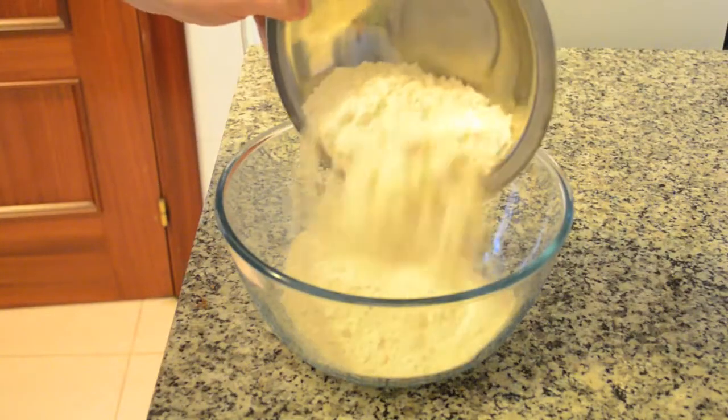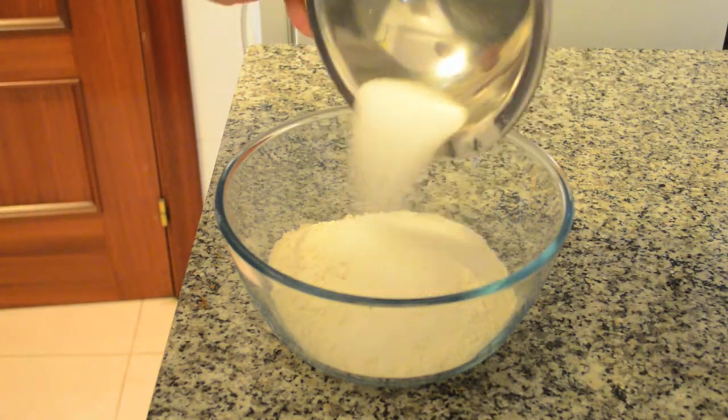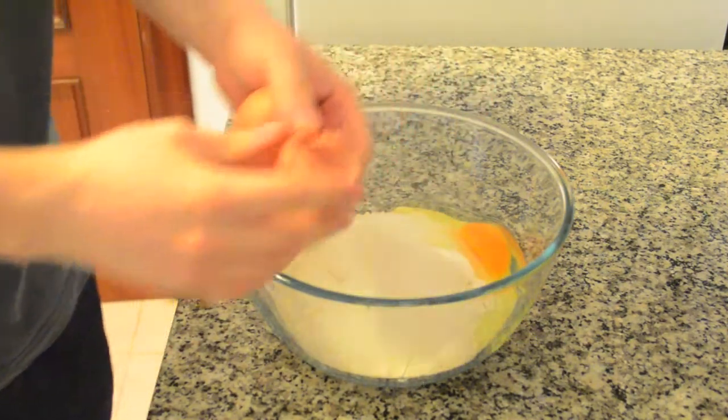Now let's prepare the dough, adding in a bowl 500 grams of flour, 100 grams of sugar, and 4 eggs — you can whisk them before adding.